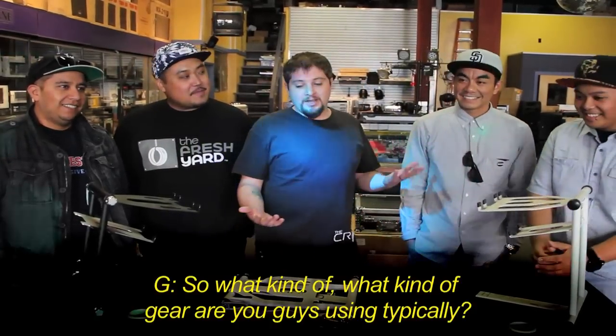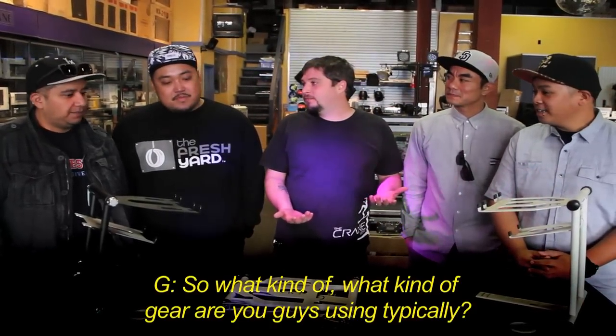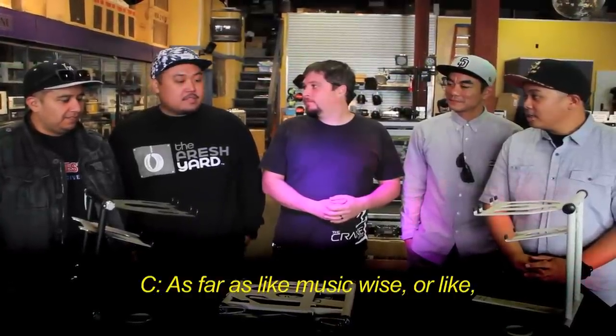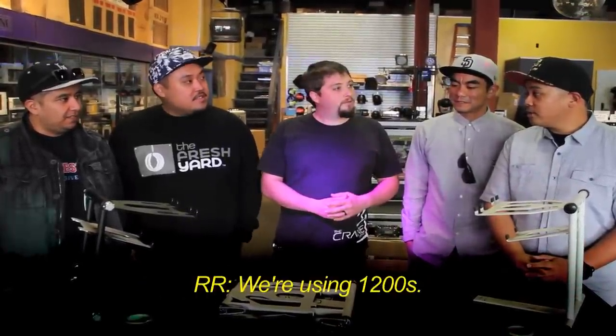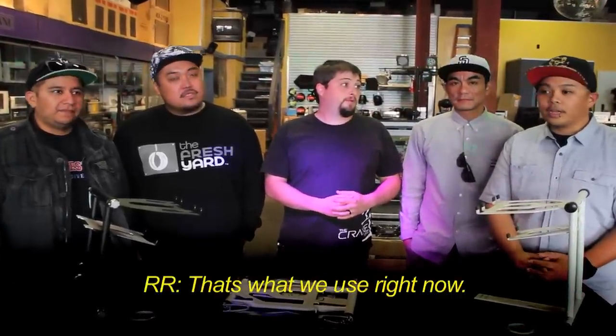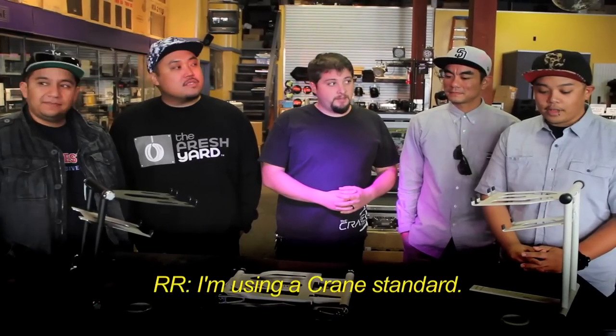So what kind of gear are you guys using typically, like music-wise? We're using 1200s and I'm on the 62 — 62 mixer. Nice, that's what's up. Right now I'm using a Crane Stand, so you're on the standard right now.